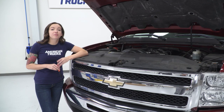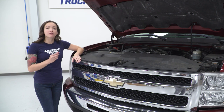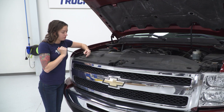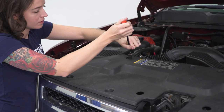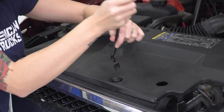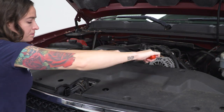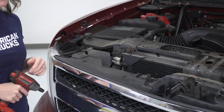So once the hood is popped, the first step in your install is to remove the rad support cover by removing all the pop clips with your pop clip removal tool. Then you can go ahead and remove the cover.